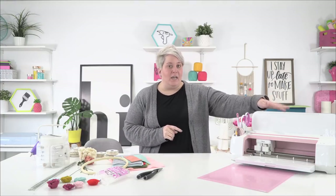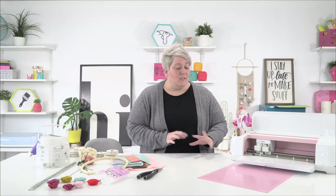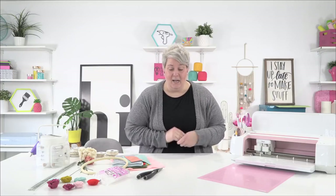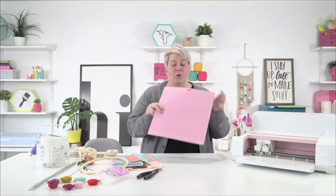For our supply list today, we need our Cricut Maker because we're using wool felt. You can definitely make this project or other rolled felt flowers with your Cricut Explorer or Explorer Air 2 — it just needs to be acrylic felt or the thinner Cricut felt that can be cut with your fine point blade. For today's purposes, we are using our Maker with a rotary blade and our fabric grip mat.